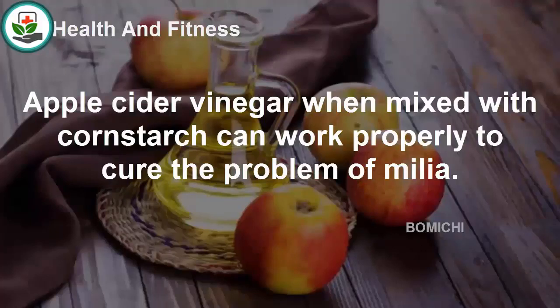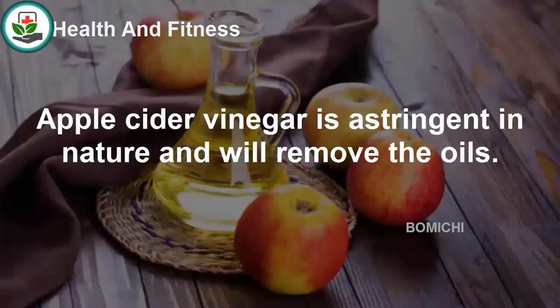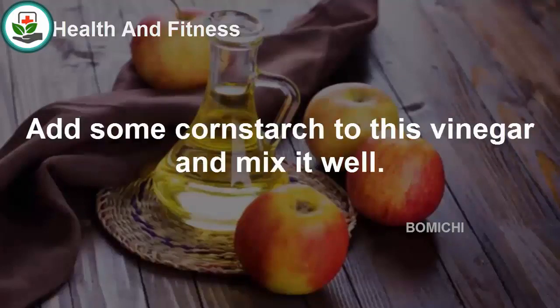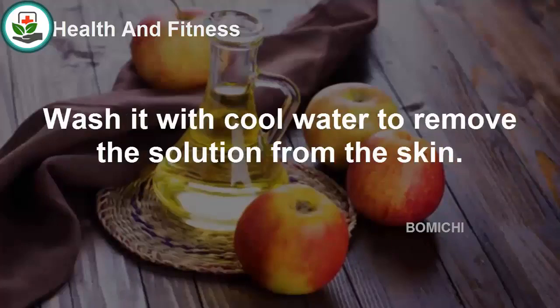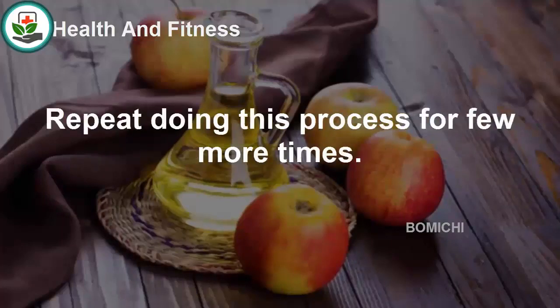Apple cider vinegar, when mixed with cornstarch, can work to cure the problem of milia. Apple cider vinegar is astringent in nature and will help remove excess oils. Add some cornstarch to the vinegar and mix it well. Apply this solution to the entire face and allow it to dry for 30 minutes, then wash it with cool water. Repeat this process a few more times.